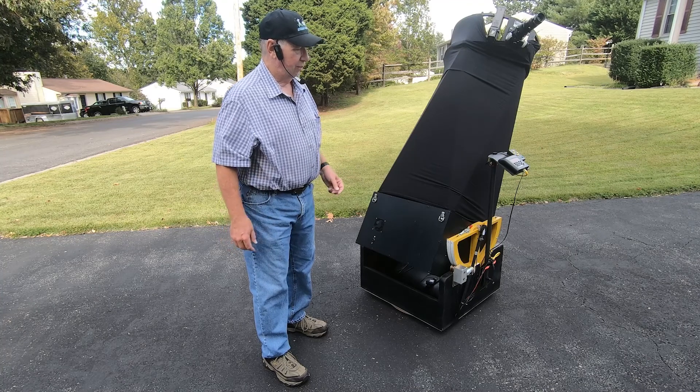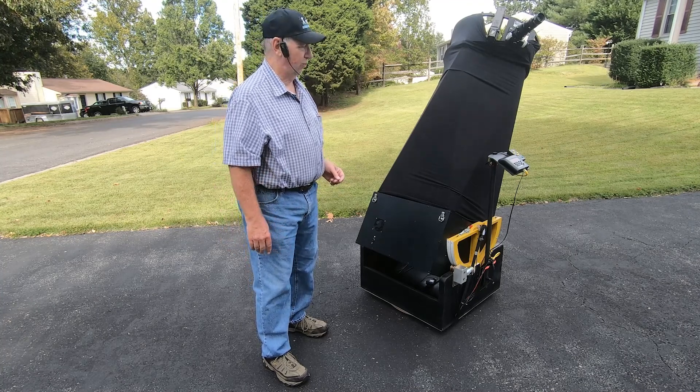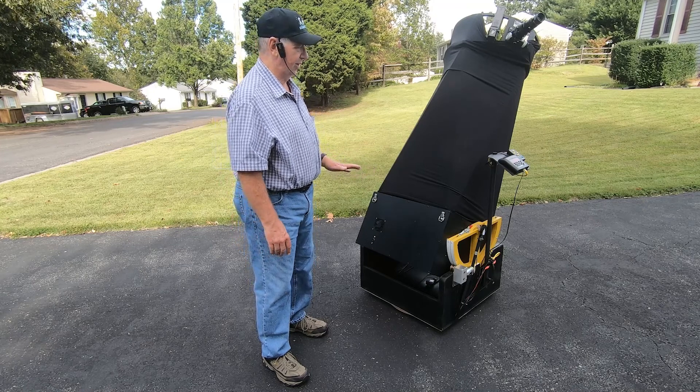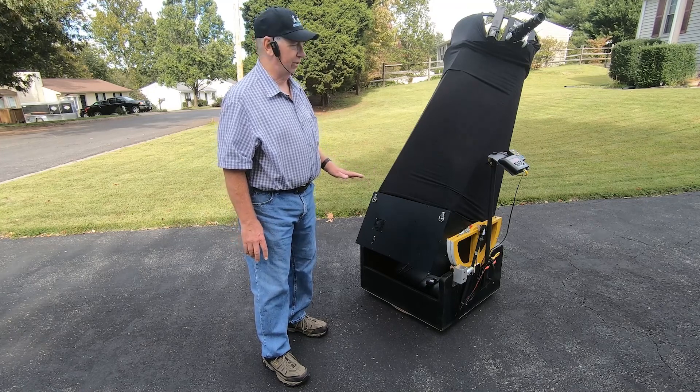I wanted to put this out and let people see what's possible with this excellent telescope — Explorer Scientific's 20-inch F3.6 Dobsonian.